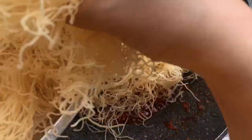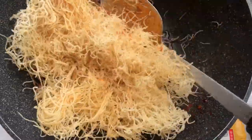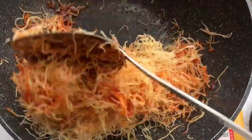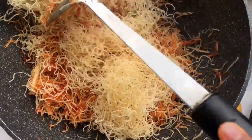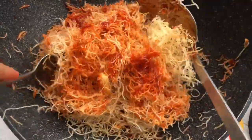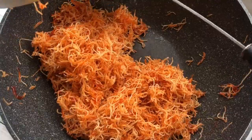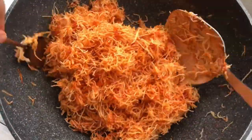Add half of the crispy noodle and make it swirl to coat. Then add all of the remaining crispy noodle and swirl again. After mixing, continue cooking on low heat for a few minutes to make the eggs crispy.